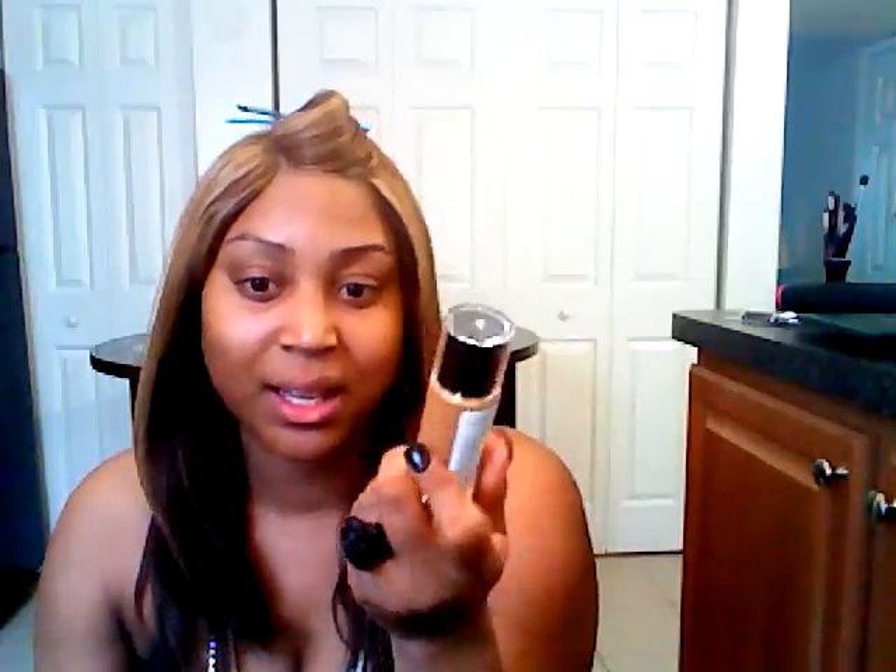That was my review on hair and a couple of things I picked up. I will be back because I will be doing a makeup tutorial — also a review — using my Revlon ColorStay. Please be blessed.